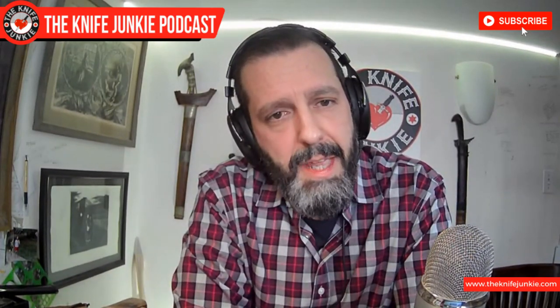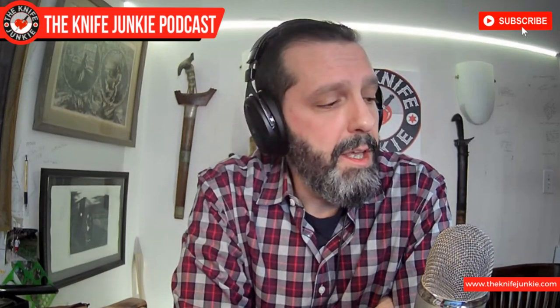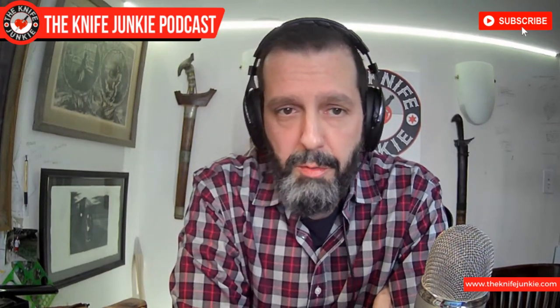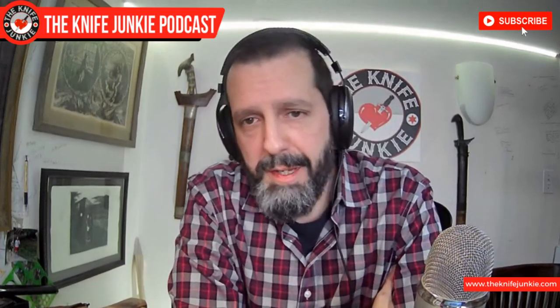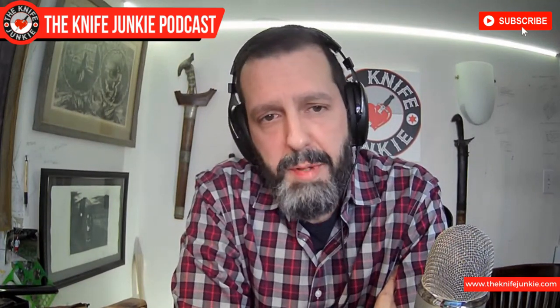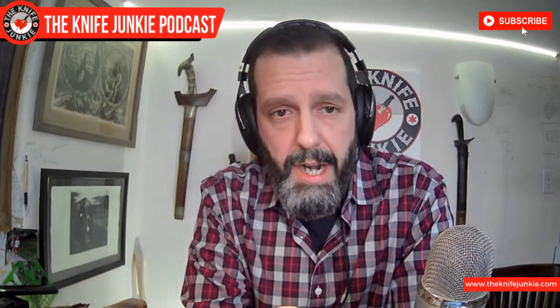All right everybody, that does it for me. Have a wonderful week. Check out the interview show right now — we have Matt Chase of Hog Tooth Knives, from whom my special birthday knife has been ordered. I'll be talking all about that as progress pictures come in. Also check us out on Thursday Night Knives, 10 p.m. Eastern Standard Time, Thursday nights right here on YouTube. Have a wonderful week and always remember: don't take dull for an answer.